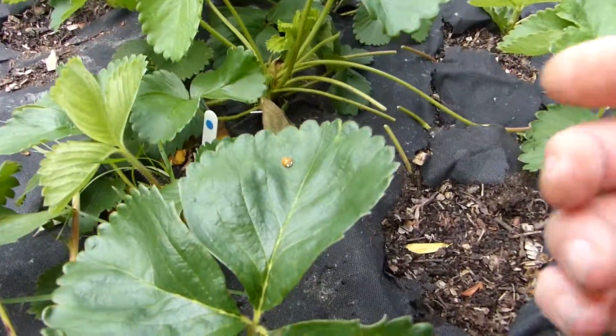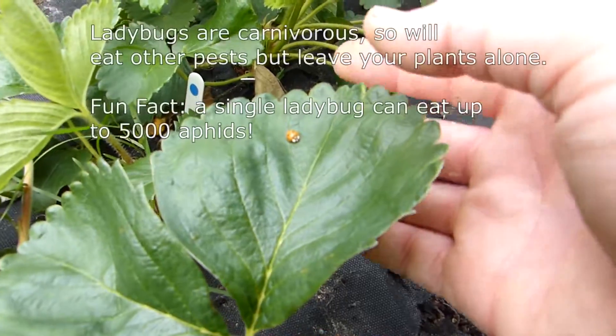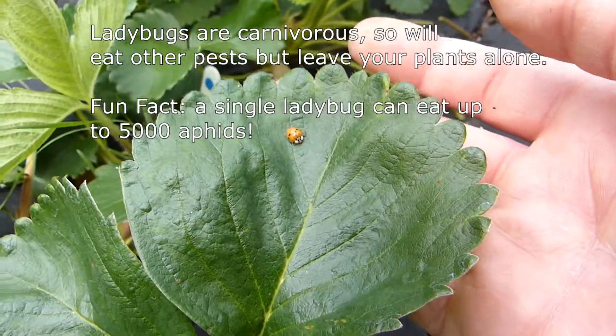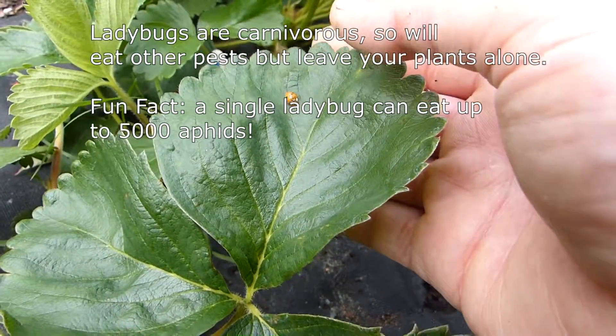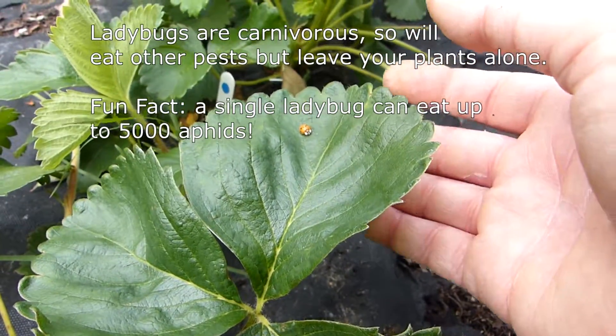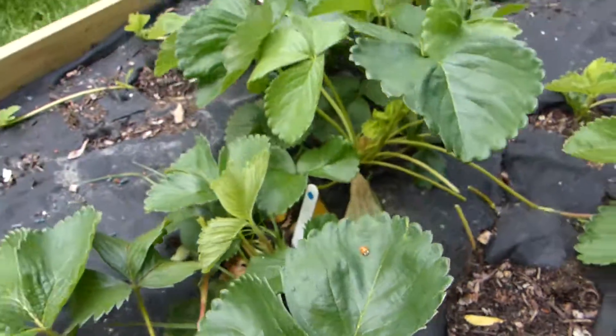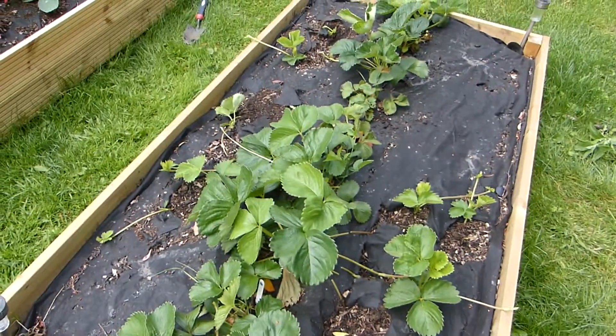You really want to encourage ladybugs in your garden, whether it's strawberries or any other vegetables that you have. They eat all the aphids and they're really good for the plant. That's it for today. I'll speak to you again soon. Thank you.